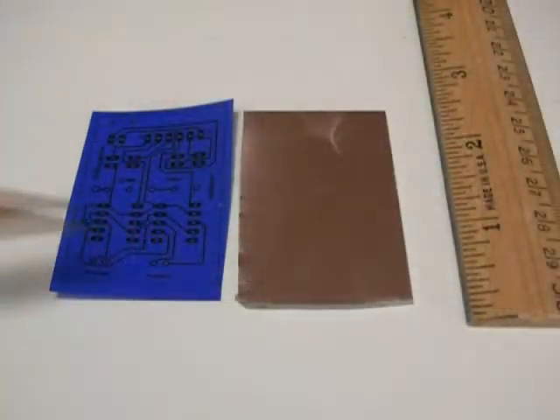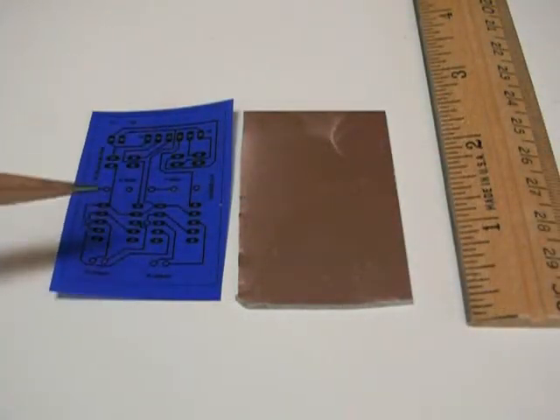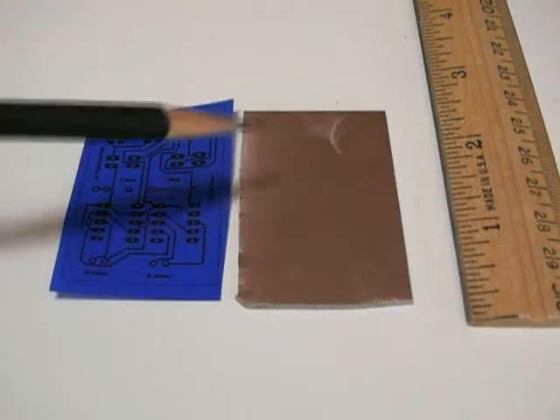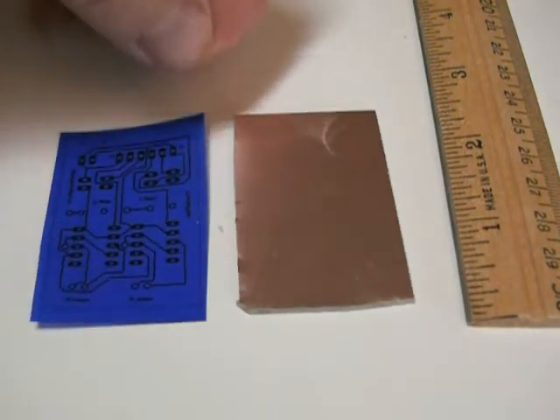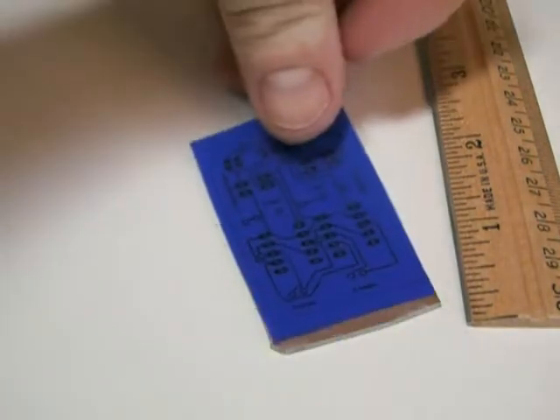So here's our emulsion paper, the press and peel, and here's our copper clad PCB material. We want to somehow get this onto here.